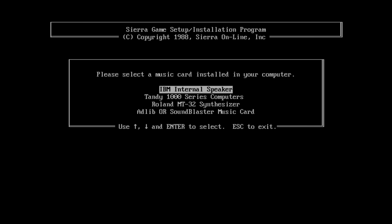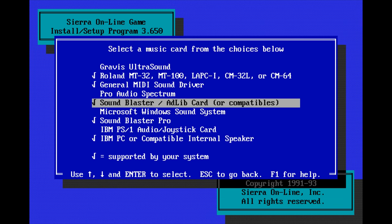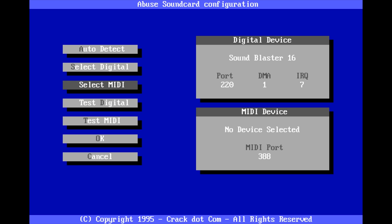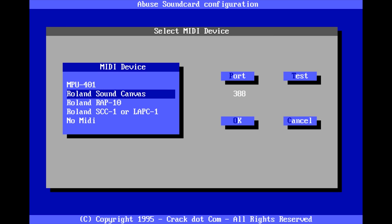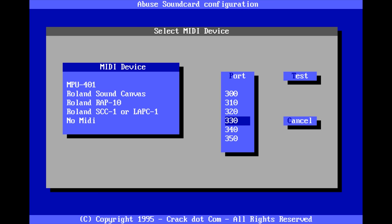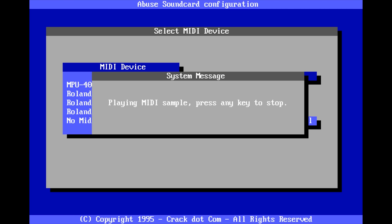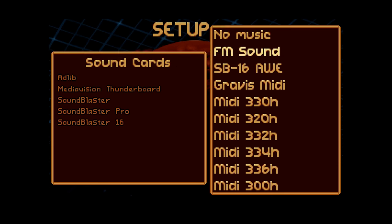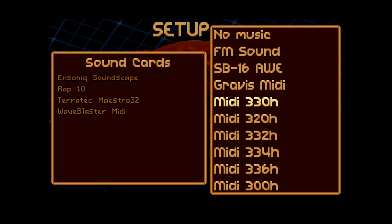Typically, if you see MT-32 listed, that is what you want, since that means it's tailored specifically to the device's capabilities. You might also see things like LAP-C1 or CM32L and such, but these work fine too, since they're iterations of the same basic hardware. Selecting MPU-401 works as well, but that just tells the game to look for the interface itself. And since any MIDI device can be plugged into it, the sound isn't always distinctly taking advantage of the MT-32. Same goes for MIDI mode, which is just telling the game to send music to the MIDI interface to a specific address like 330H — and it could be referencing an internal sound card, for instance.